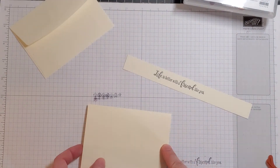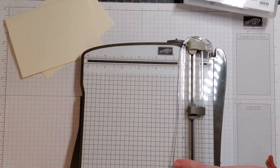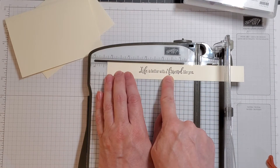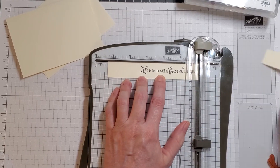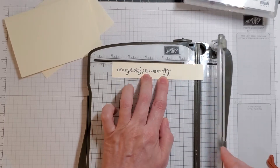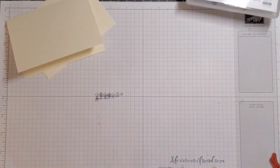We know that our card base is five inches across, so we're going to bring in our trimmer and cut this at five inches. We went over a little too far, so we'll cut it right there. We're going to flip it around and make sure the length of it is five inches so that it fits perfectly on the front of our card. There you go — that is ready.